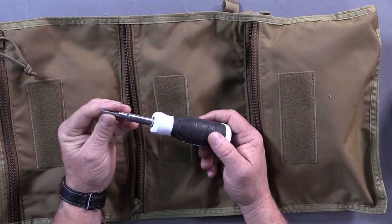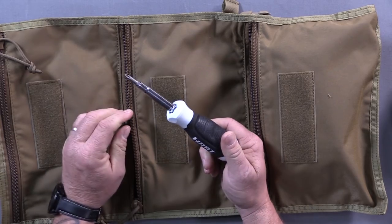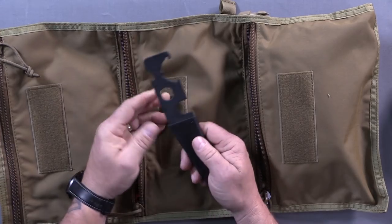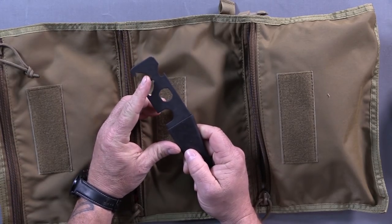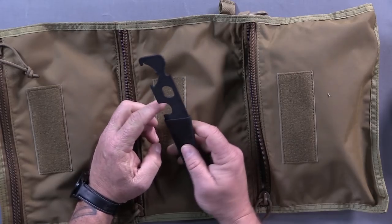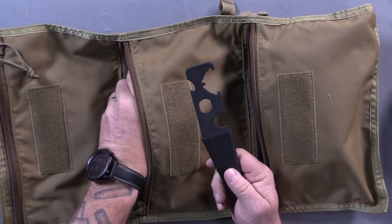To save space, I use one of these four-way screwdrivers — Phillips and flat on both ends — as a space saver, and it works out well. This is one of the most used items in the kit. I like these thin ones for tightening castle nuts — it works really well as a castle nut wrench for flash hiders and stuff. That's probably the single most used tool in this kit for AR-15s.